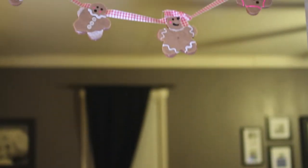Hi everyone! Do you want to see how I made this gingerbread garland? Keep watching.